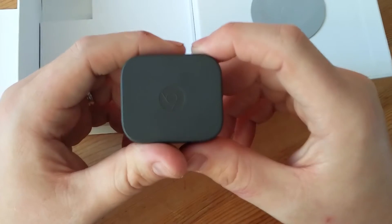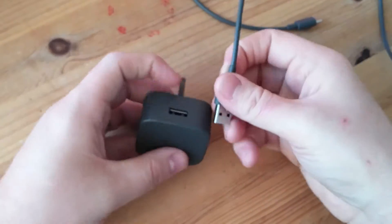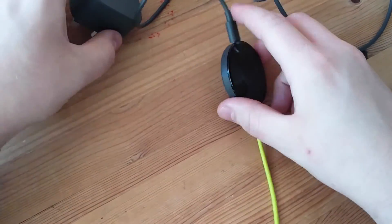Then you've got the power adapter. So all in all, it makes a nice little unit. If we just put it all together, I can show you. There's the unit, all plugged in.